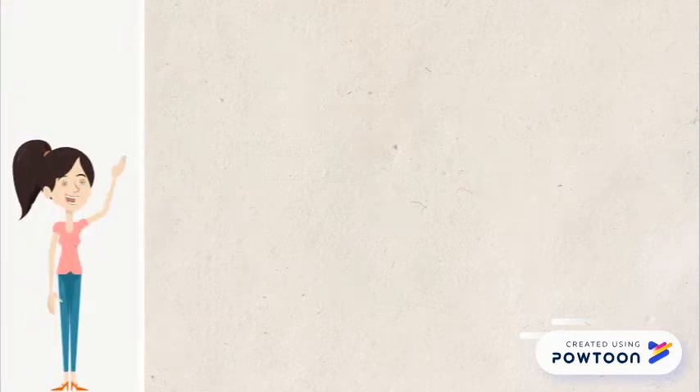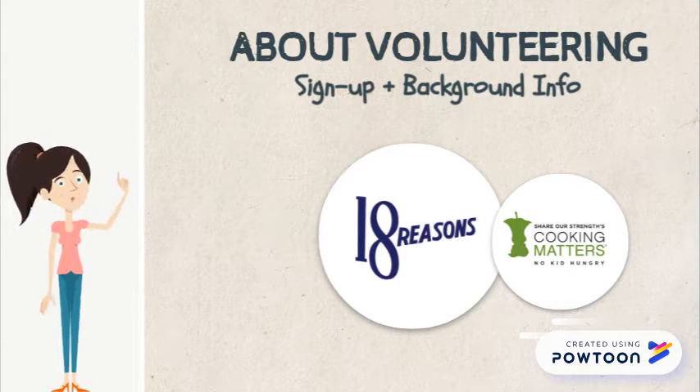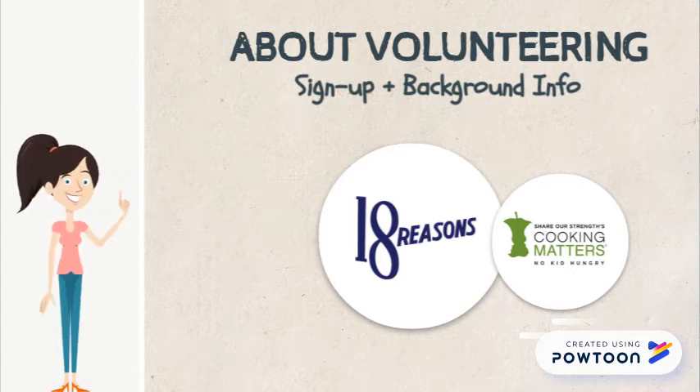Hey everyone, this is 18 Reasons. Thanks for your interest in volunteering with us. In this video, we're going to go over how to sign up to volunteer, but first we want you to have some background info.